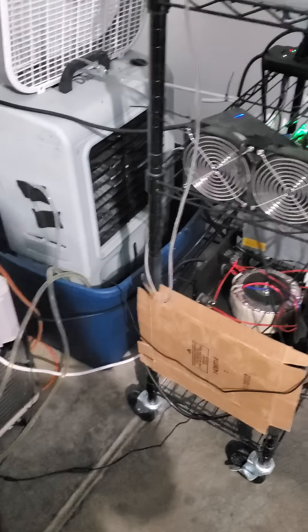Yeah, this is one of my water cool chillers that I put together. I have some other stuff I'm going to work on — making it kind of more efficient.